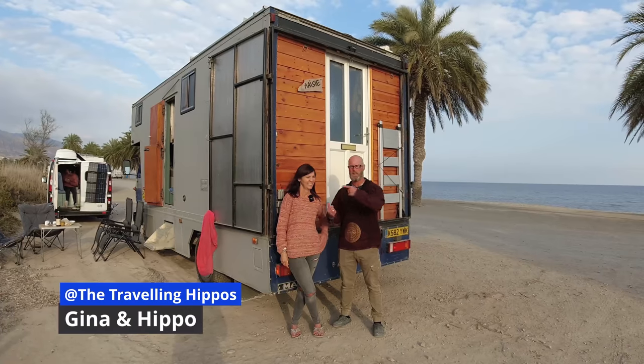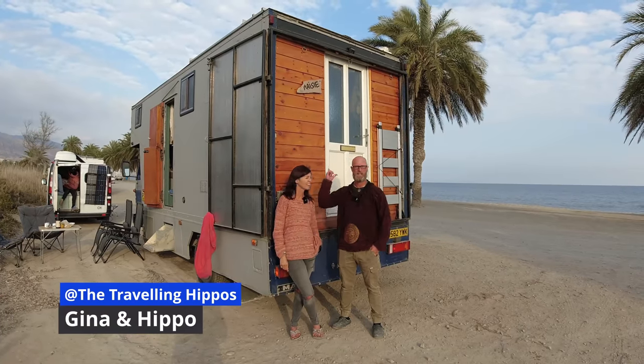Hi there, I'm Hippo, this is Gina, and this is our house, Maisie.